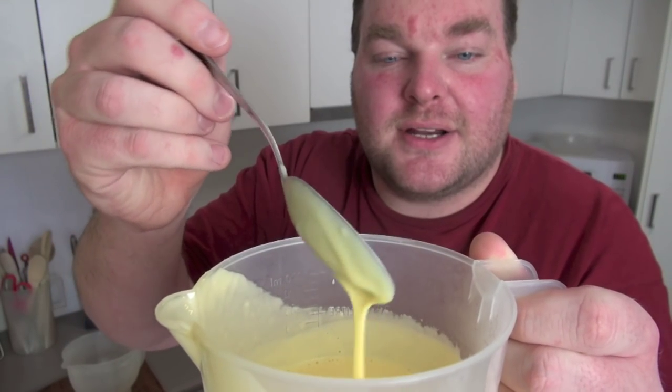Look at that steaming hot custard — absolutely gorgeous. Well, I'm going to brave burning my tongue and have a taste. Mmm, that is just gorgeous — it's so creamy and rich with that beautiful vanilla flavour, absolutely gorgeous. I cannot wait to have a bowl full of this off camera.